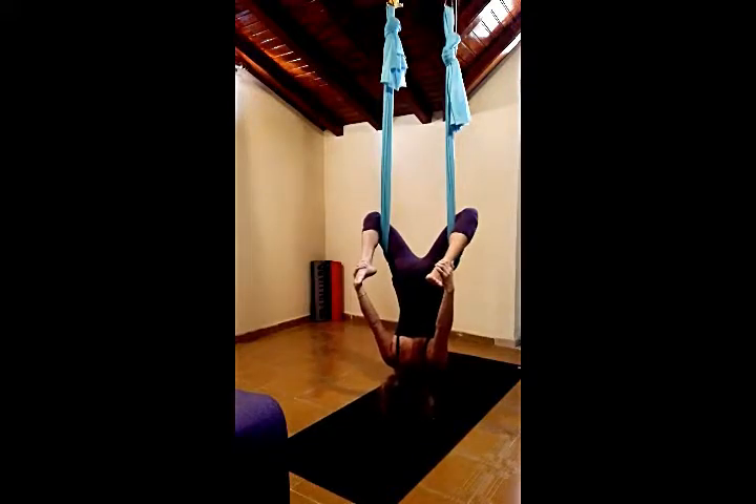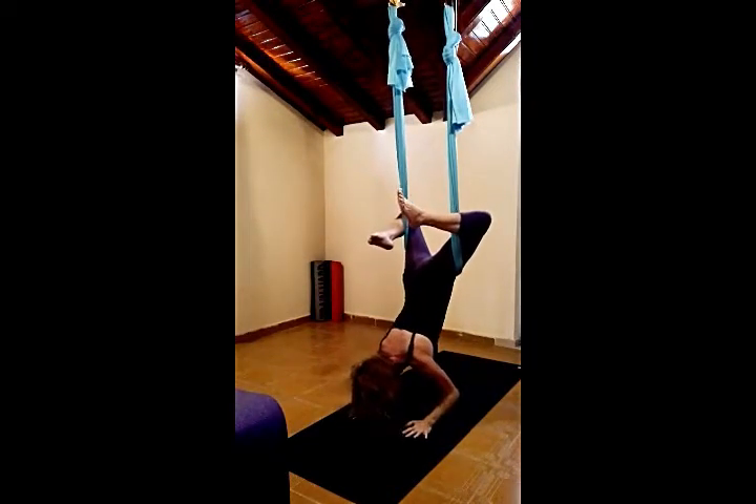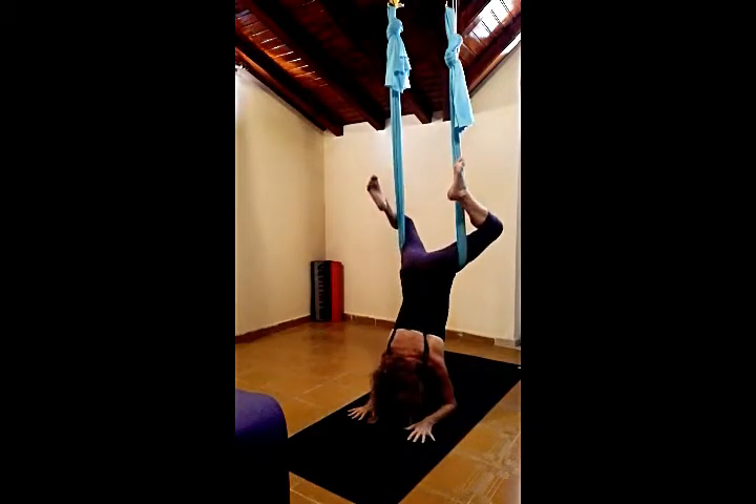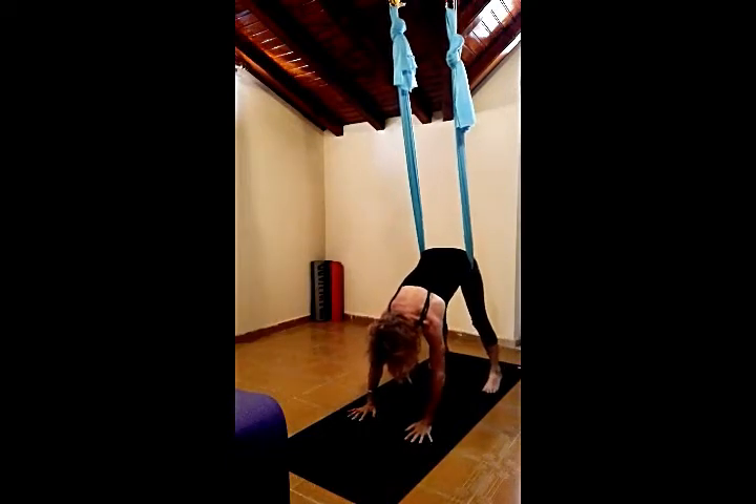Inhaling, release the right hand, bring it back down onto the mat, onto the forearms and release the left hand. Release the legs and press back into downward facing dog.